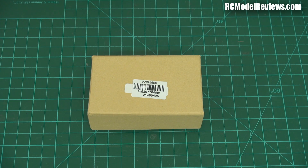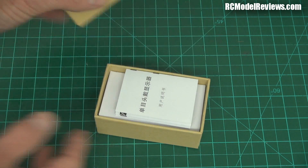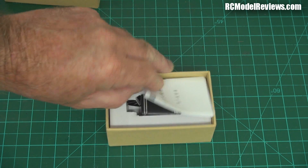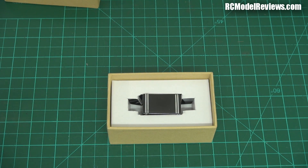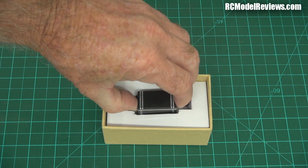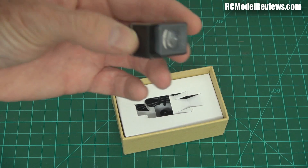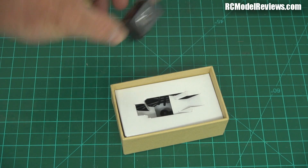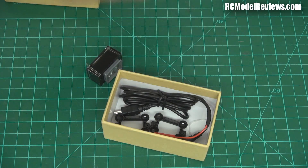G'day and welcome back to RC Model Reviews. I'm going to do an unboxing but it's not much of a spectacular one. Can you guess what it is? Well you've probably seen the title to the video - that's probably a bit of a giveaway. This is a piece of Borg eyewear - it's actually a video display for FPV and it's kind of a clever little thing.